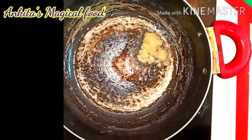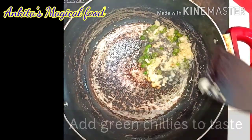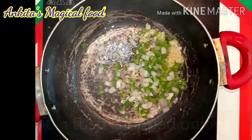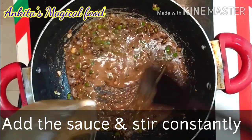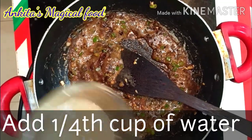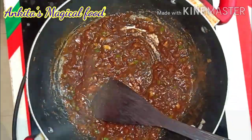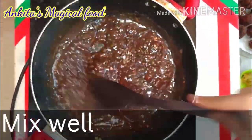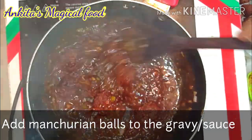The oil is hot. We will add garlic paste and a little bit of curry leaves. Mix it well. We will add 1 tablespoon of chopped capsicum and 1 tablespoon of chopped onions and shallow fry on high flame. Add the prepared sauce mixture and a quarter cup of water. For dry Manchurian, keep it without much gravy. We will also add ajinomoto, which is optional. Cook until the gravy turns transparent, which means it is ready. Add the Manchurian balls to the gravy and toss well.